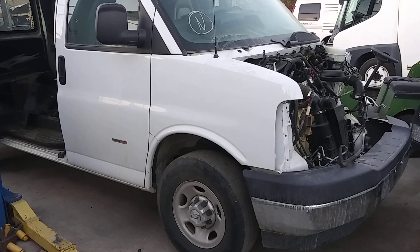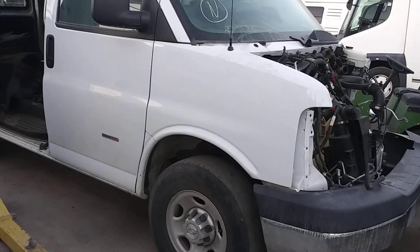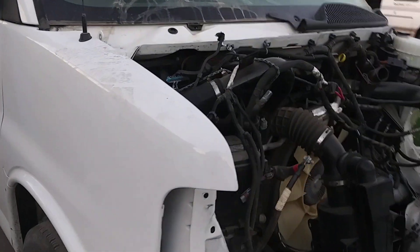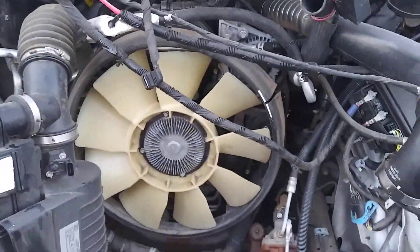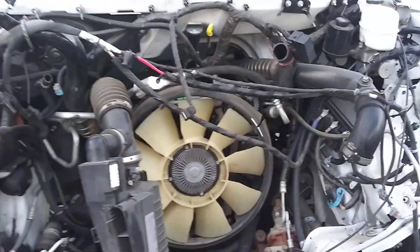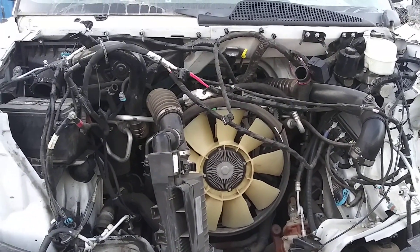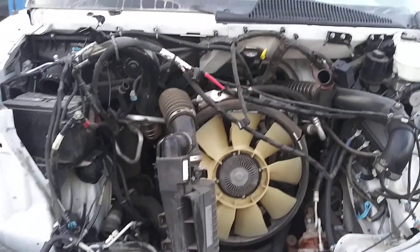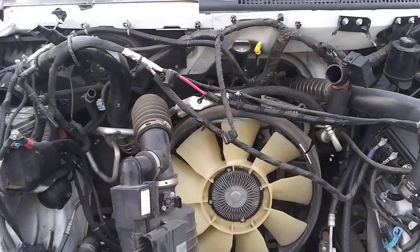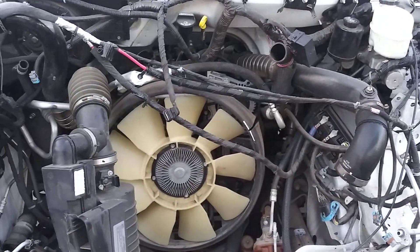This is a 2017 Chevy Express Tourmax van with the new 2.8 four-cylinder turbodiesel LWN engine. If you work on vans, you might be interested to see what GM changed and what they didn't in order to make this engine work. That's the collision damage we will be working on soon.